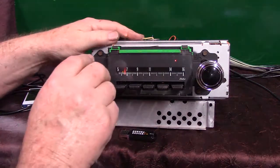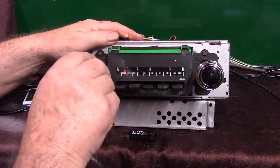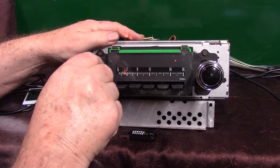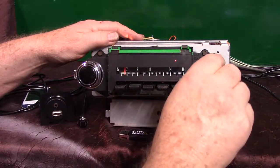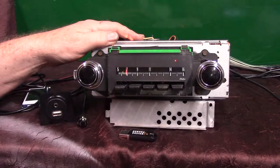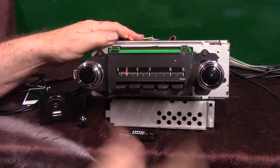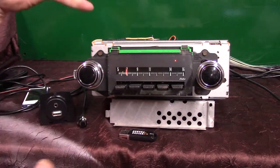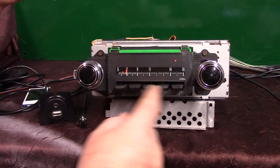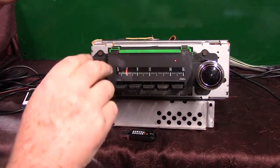First thing I'm going to show you is how to put it in scanning mode. All you do is take the tuning knob and turn it up to scale twice — one, two. Now it's going to start scanning for stations, but the needle's not going to move. I'm going to show you how to find a station, lock on a station, and even set a preset to save it.